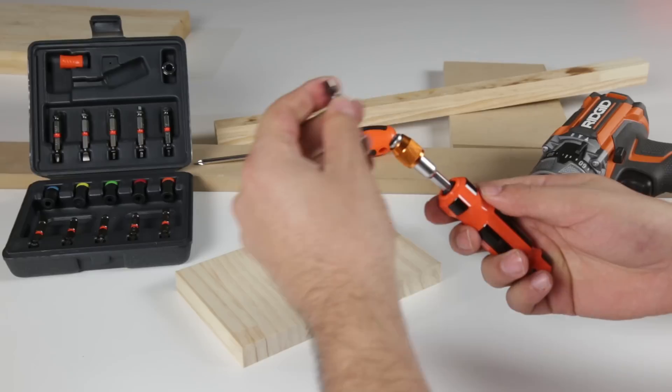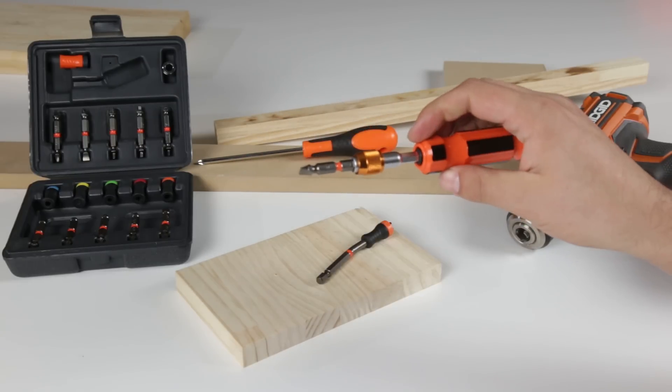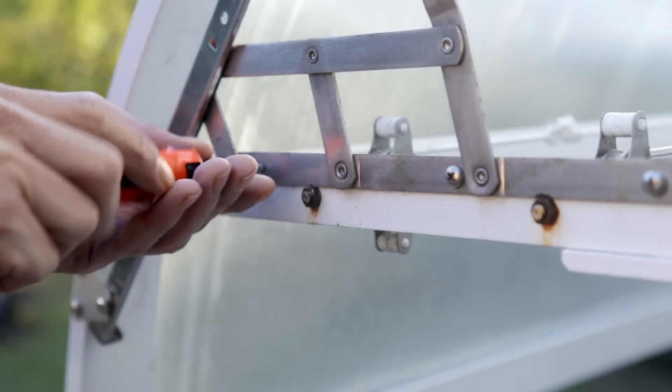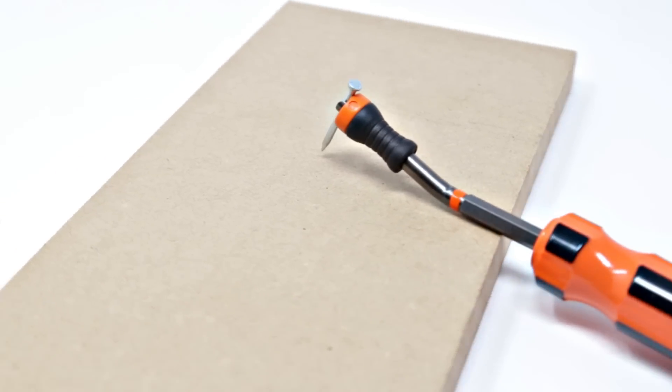The Magnet Handle boasts an ultra-modern design and dual functionality for screwing and storing at the same time. It's an ergonomic handle compatible with double power bits, simple power bits, hexagonal-based drill bits, and bit holders. It can also work as an extension and takes up very little space.